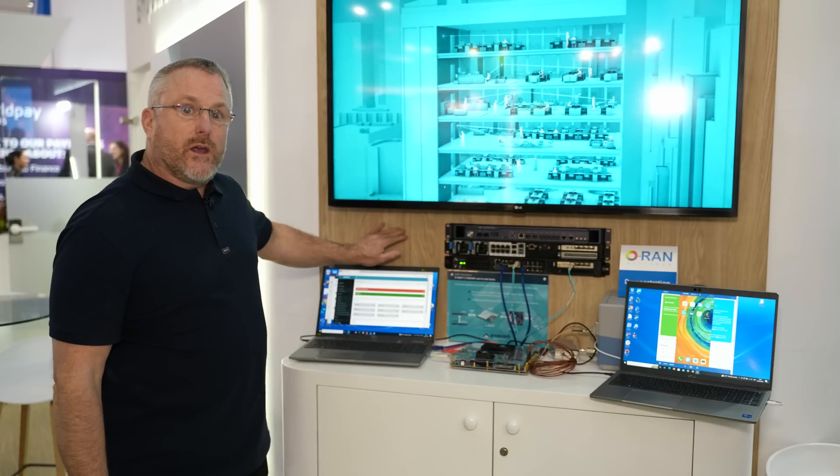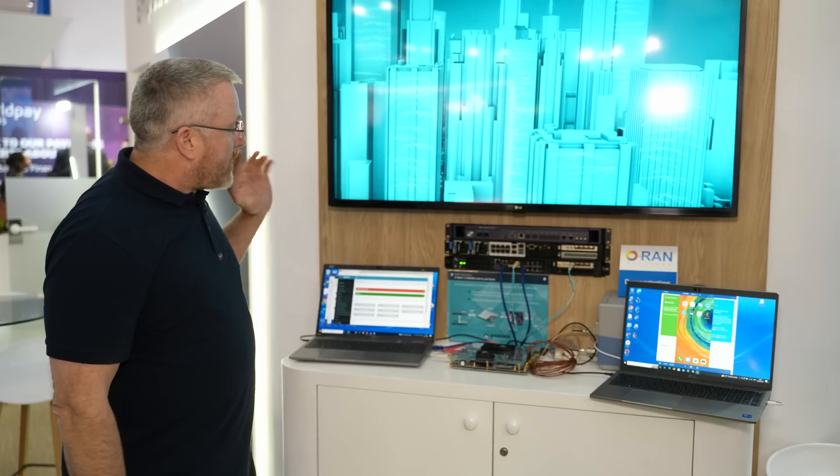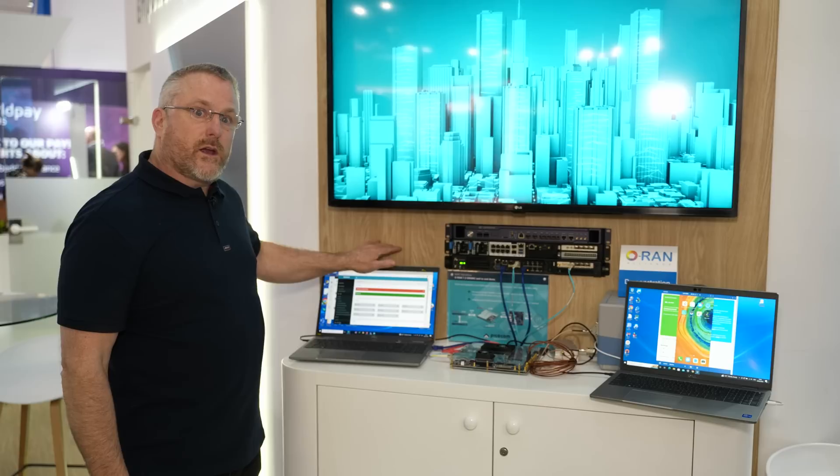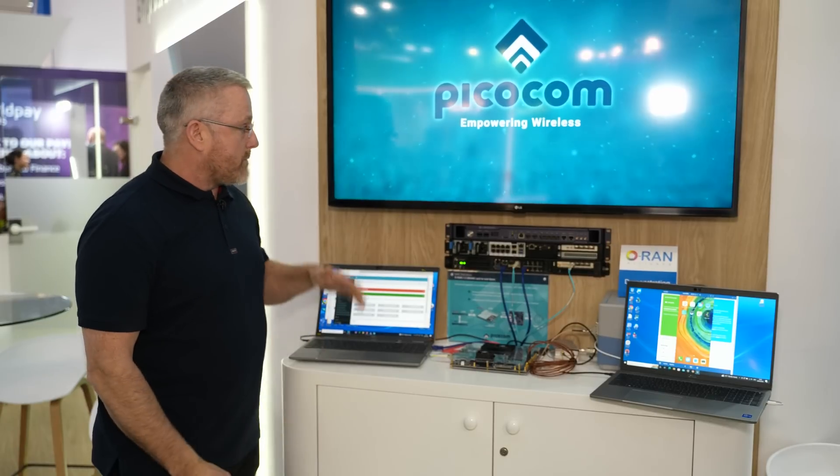behind me in a server rack I have a core network from our partners AttoCore. Also behind me in the rack I have a CU that's running a RADASYS CU, which is a partner as well.